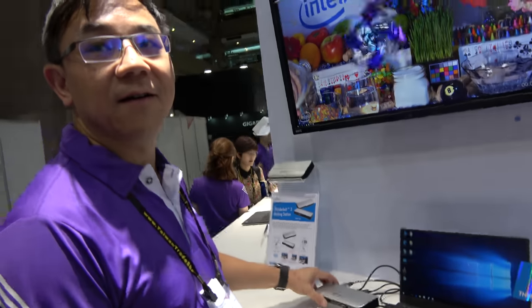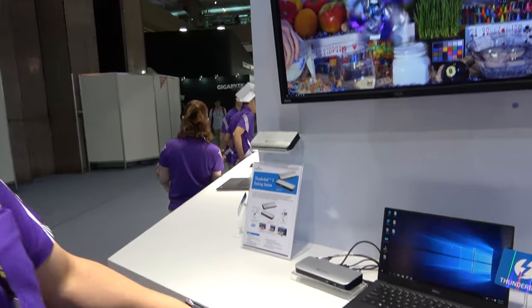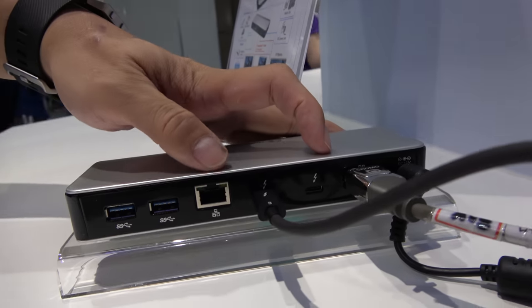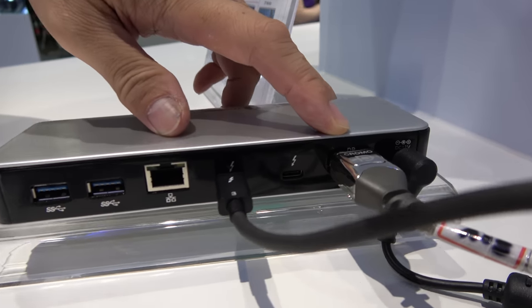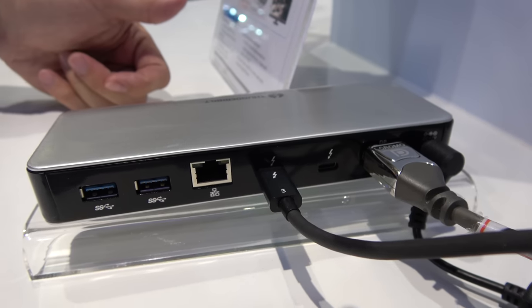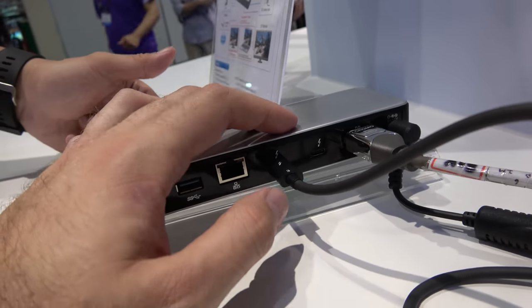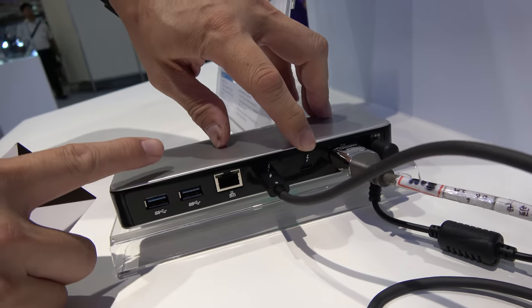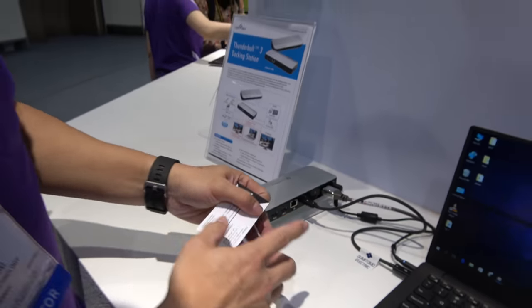The lightning bolt with a '3' symbol means Thunderbolt 3 cable and chipset, running at 40 gigabit. With this Thunderbolt 3 dock, you can easily run dual 4K displays and connect Thunderbolt hard drives. You can also daisy chain — this dock has a Thunderbolt 3 out, so you can chain up to six devices: monitors, hard drives, accessories, or a NAS system.